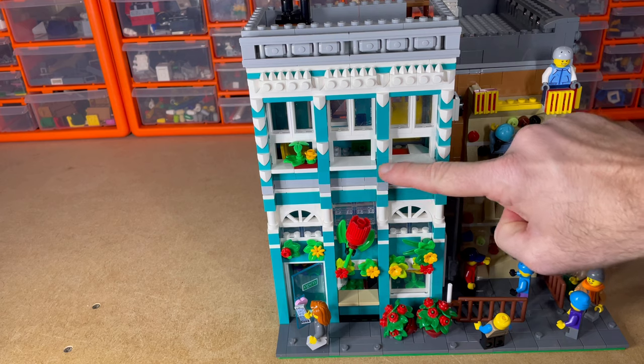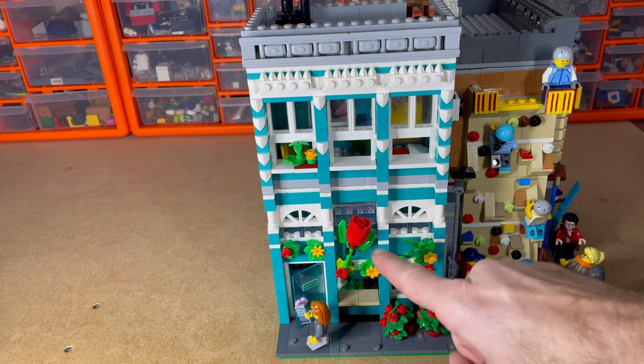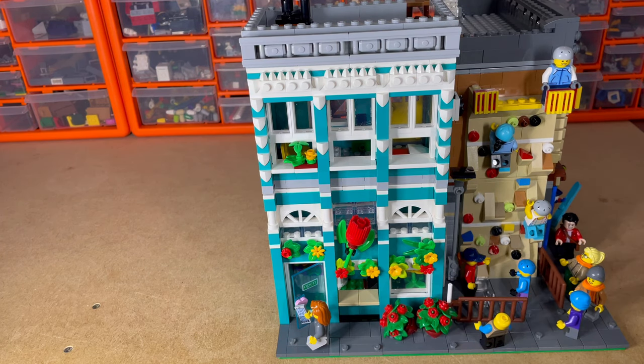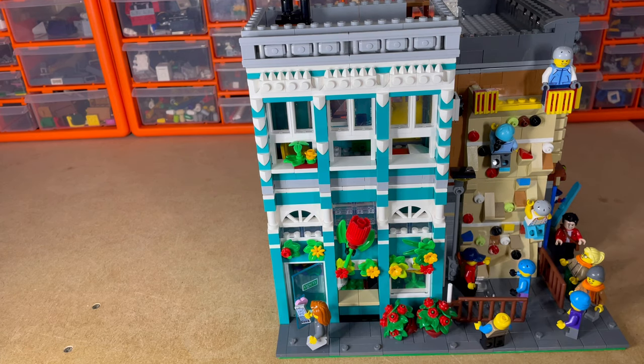And here I've just done the flower shop. I'm using this teal colour from the Birch Books house — I just thought I'd make it a flower shop. I bought the Assembly Square set not too long ago, bought it mainly for parts, so I thought I'd use the rose or tulip on the outside and put a few bits on to decorate it.